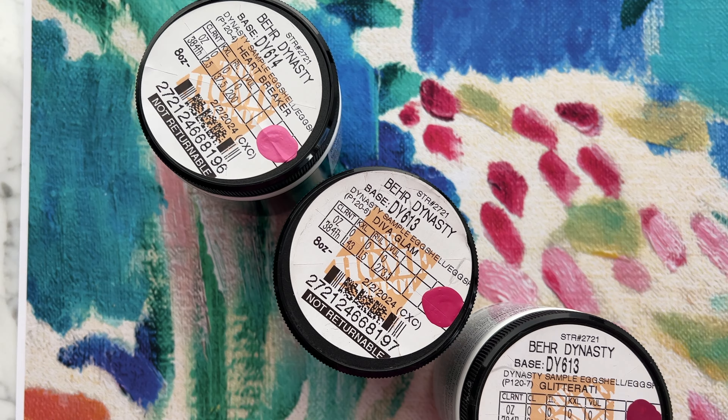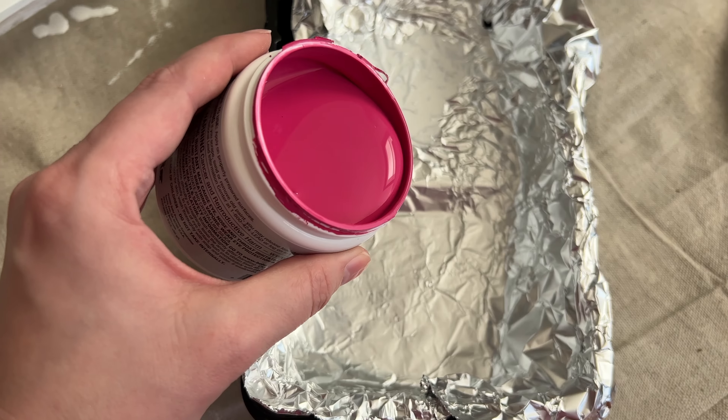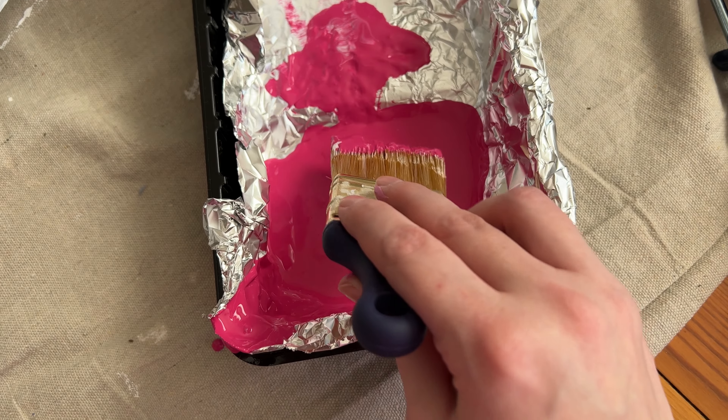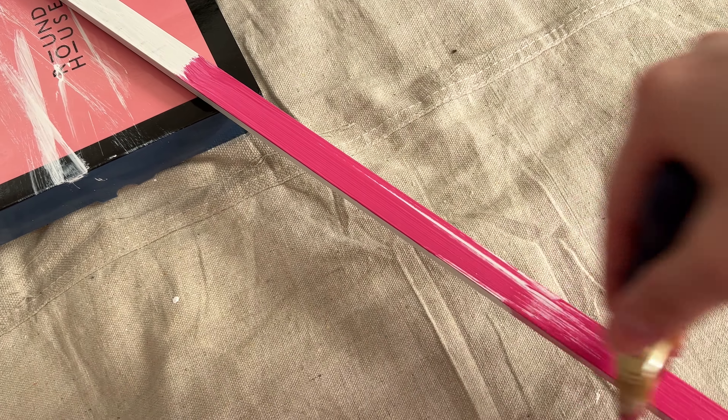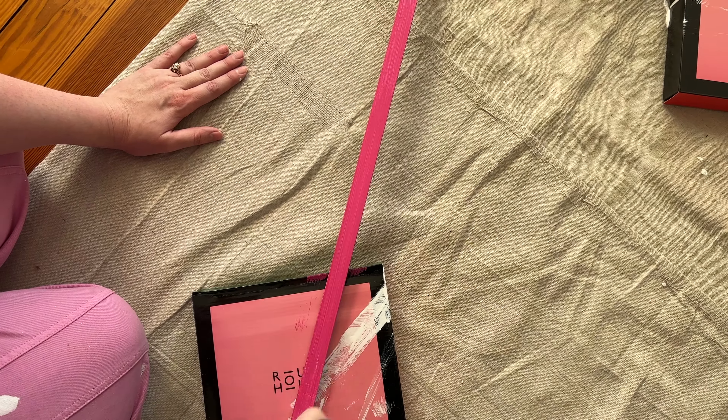For the color, I wanted to pull something from the painting. I ended up using Diva Glam by Behr and I thought it was almost an exact match. I started painting my frame and while that coat dried, I moved on to work on the wall. It helps to save a bit of time to go back and forth while things are drying.